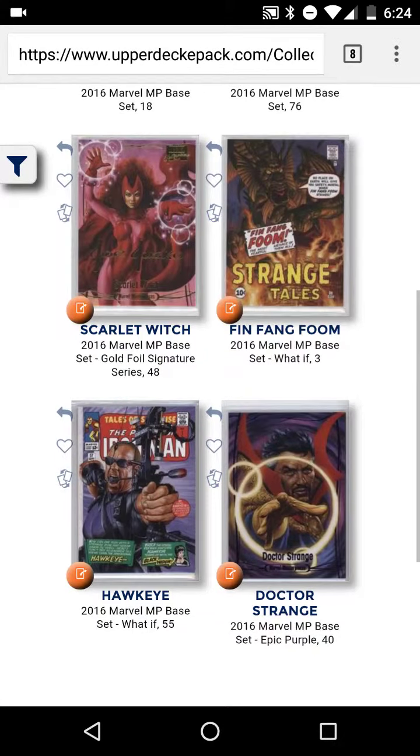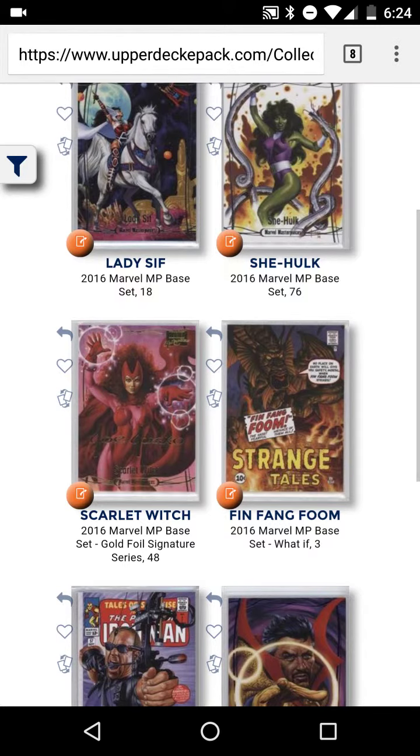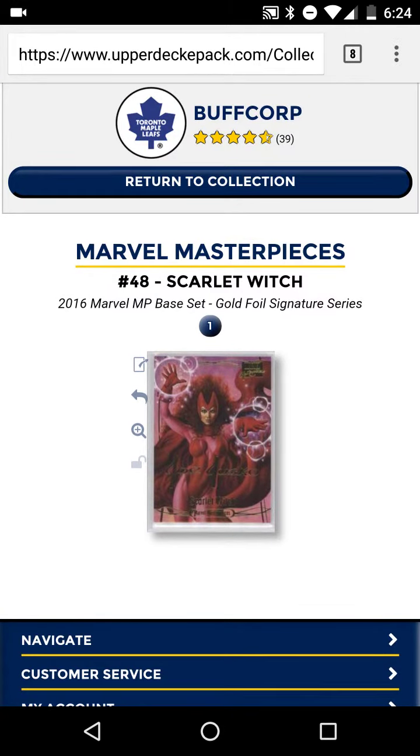There we go — we got a What If, we got an epic purple, and a gold foil signature, which is pretty cool. That's a pretty cool card, I'm liking it. So there you go guys, this is a pretty quick one. Marvel Masterpieces — maybe the last two packs on e-pack — who knows. But there you go, have a good one!